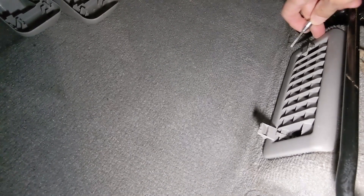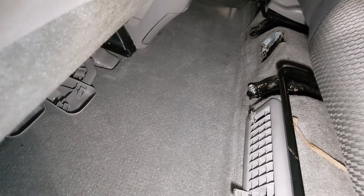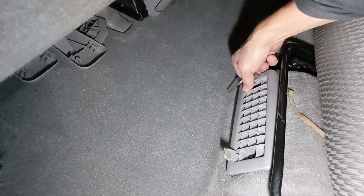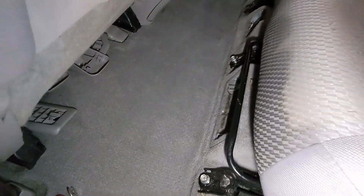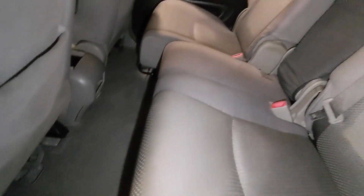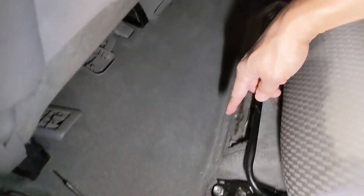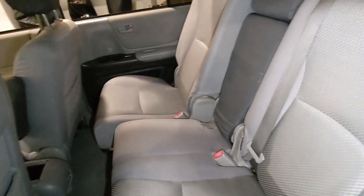And on both sides, you'll find the clip as well. Remove the 10 millimeter and you will find out you have one, two, and three vents that need to be taken out. Once you've done that, it's time to remove the seat from the back. The seat is held on by 14 millimeter bolts. There's one over here, another one, and two over there. And the same 14 millimeter bolts are also in the back.